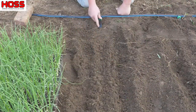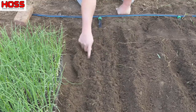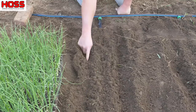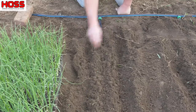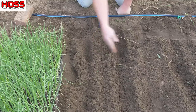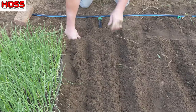Our drip tape is hooked up and buried, so the drip line is right here. You can see the drip tape layer with those plows makes two little perfect mini furrows right here on both sides of that buried drip tape — and that's where we're going to put our onions. We do a double row, one on each side, with the drip in the middle feeding both rows.